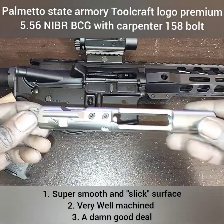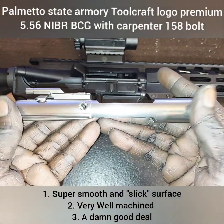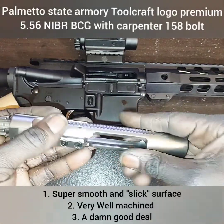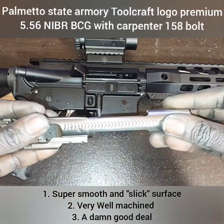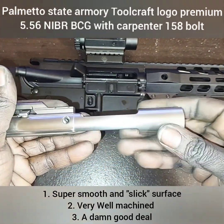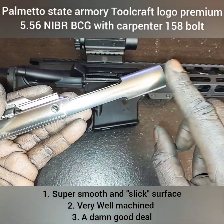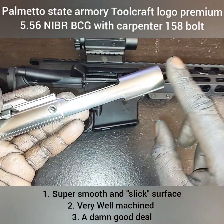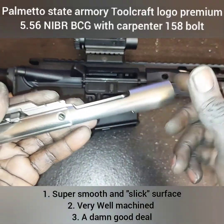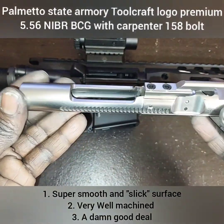The first thing I instantly notice about this is how smooth this bolt carrier is. This nickel boron finish is really smooth. If you've never handled nickel boron before, the only way I can explain it is just by running my finger across the surface — you can see how smoothly my finger just slides across there. This nickel boron is really a smooth surface, so let's go ahead and take a deep look at it.